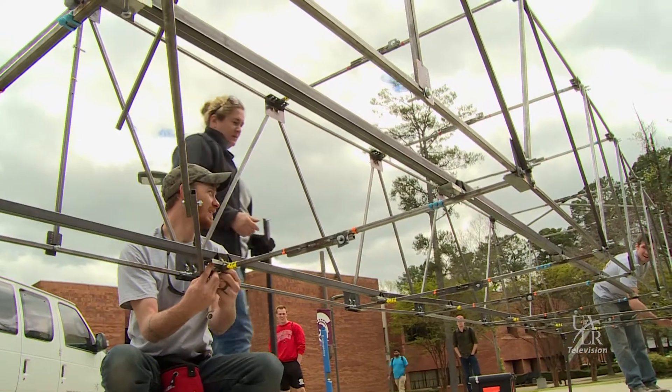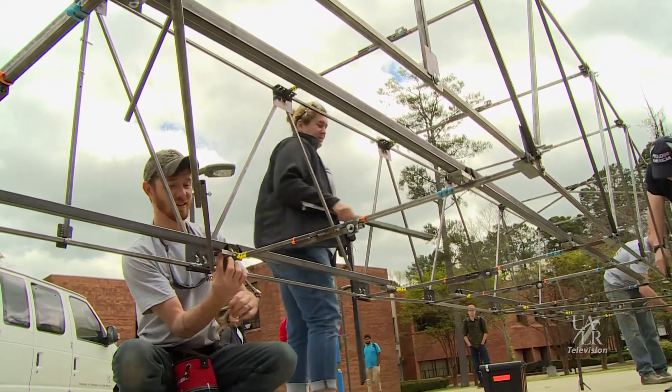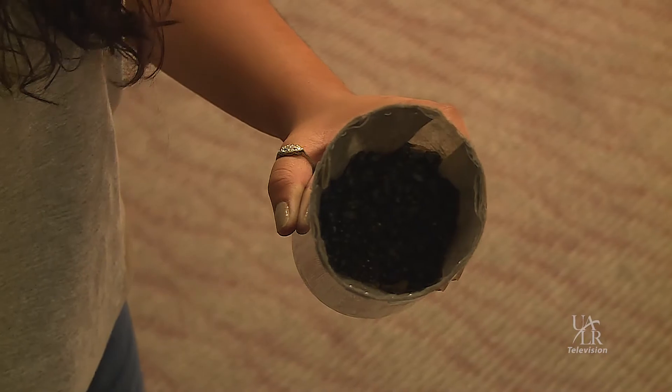I learned a lot — I learned so much. Lightweight concrete was a big challenge. It looks small and insignificant, but I think it's more about how clean it's going to be.